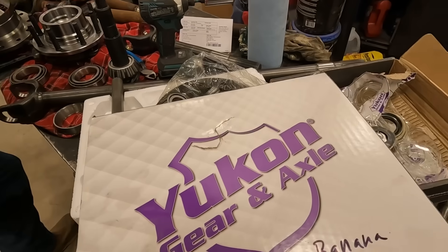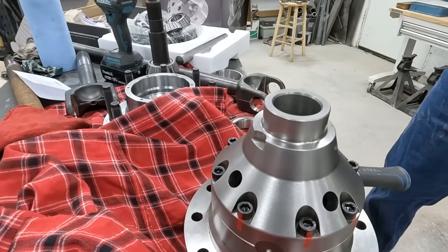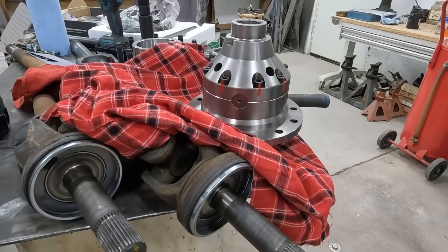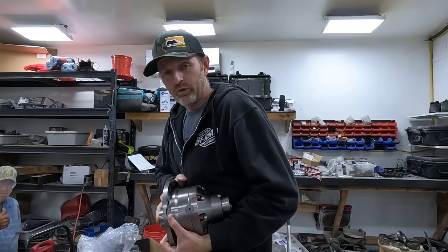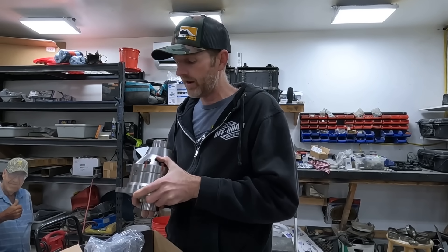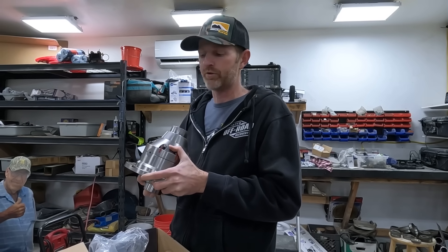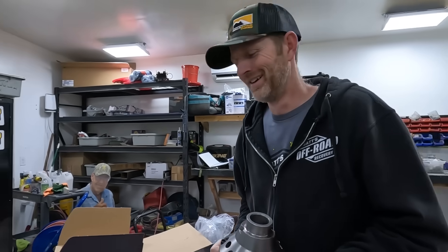Let's put the other race in and get that ready to go. This is the Grizzly locker from Yukon that we're putting in here. Matt likes these in all of his front axles. You don't have to engage them — they're automatic, they just work when they need to. For recovery work, that is awesome — no switches, no airlines to worry about. This is what he uses in all of his recovery rigs in the front.